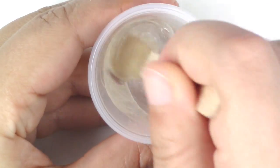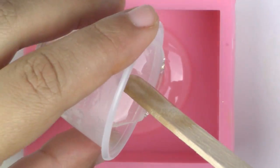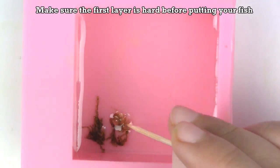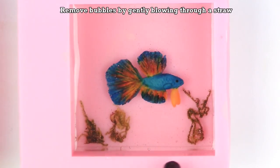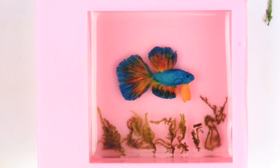Once it's baked, mix your resin according to package instructions and put a thin layer first in your mold. If you want to put seaweed, go ahead and do that. Let it cure for 6 hours. Put your fish in, and then you're going to put a second layer of resin. Let it cure completely for 24 hours before removing it from the mold.